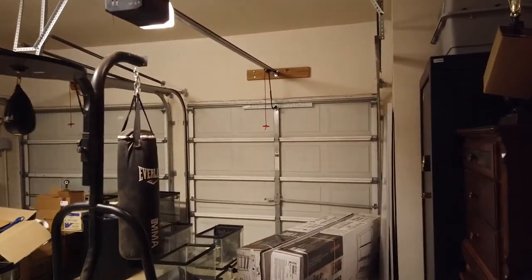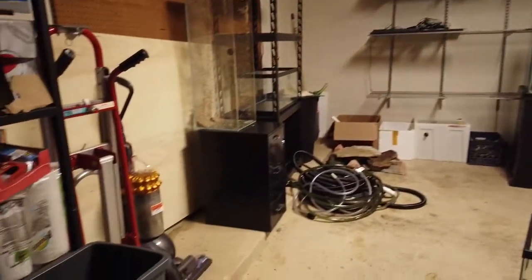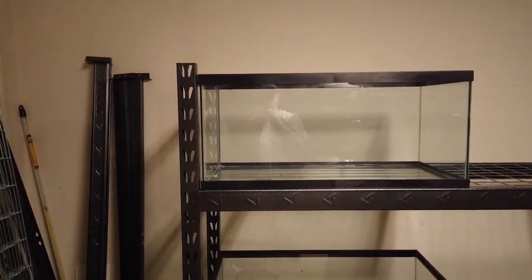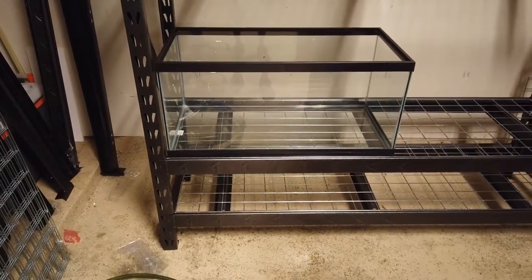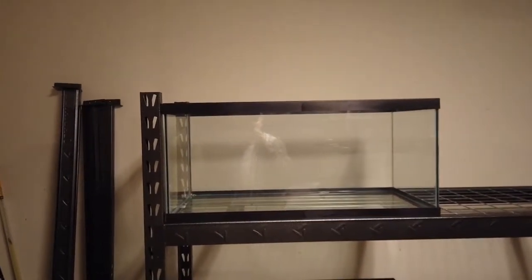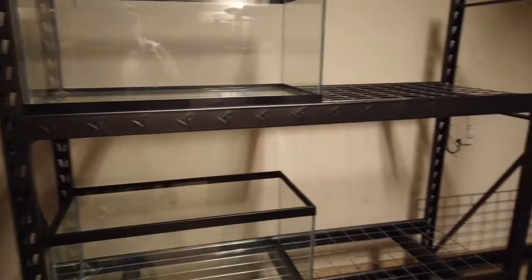We're finally in the new house and we're going to turn the garage into a fish room. This is the configuration we decided on — we got these Gladiator racks with 40 breeders. I got this one a bit off the ground so I can get into it, and that one's not too high that I'd need a ladder to decorate, catch fish, and stuff like that — it's fine for feeding.